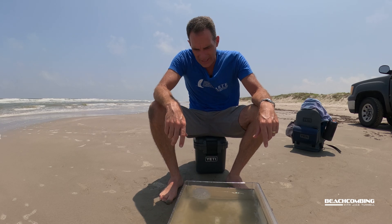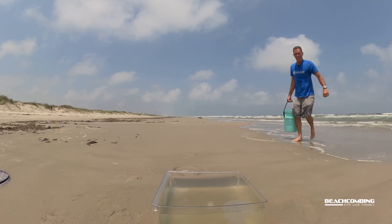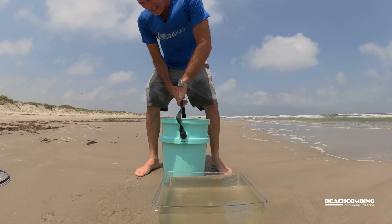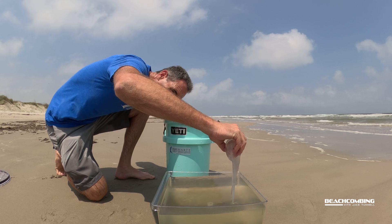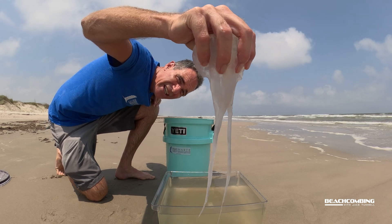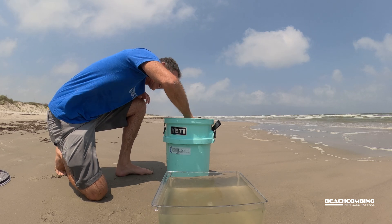Most of the sand is off of it now, but this bucket I have isn't quite deep enough. So I'm going to put it in a bigger bucket and see if we can get it to where it stretches out. Because the tentacles of this thing, although around the bell, and you've got the arms in the middle — when you can see it all stretched out, it really gives you perspective of how big these things are.